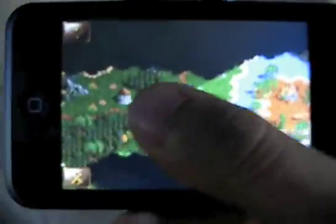If I want to just scroll the map, I can scroll it with one finger. It's very intuitive — it takes only a couple of minutes to get used to.